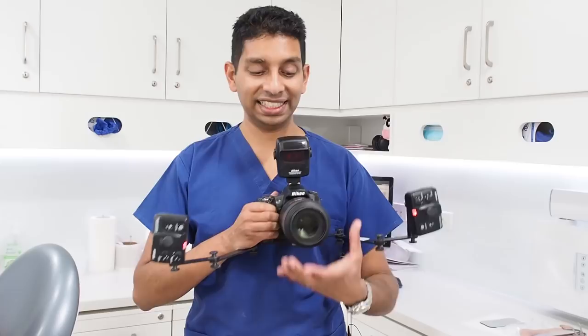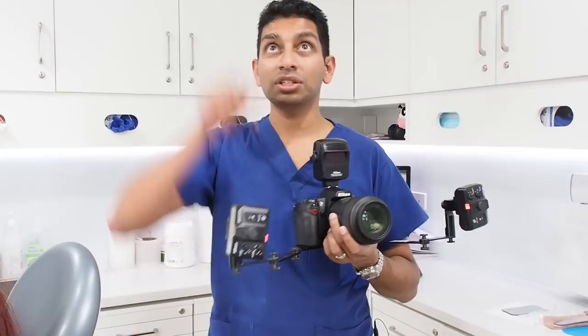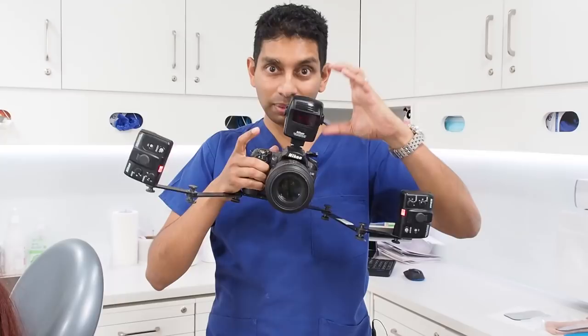To take extraoral photos, turn the flashes away from the subject so you bounce the light off the roof and the floor. We're also going to turn the f-stop number as low as possible — that means the iris opens up as big as it can. So Katie, just turn towards me: straight on, and big cheesy smile. Then turn towards that wall — this is for ortho profile photos — look straight ahead and big cheesy smile.